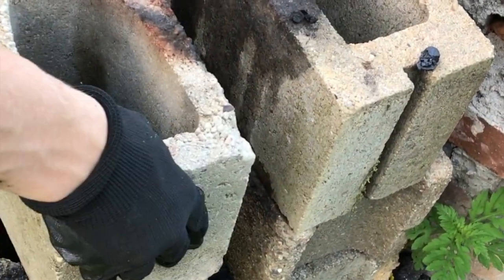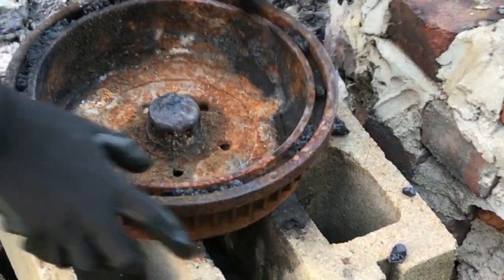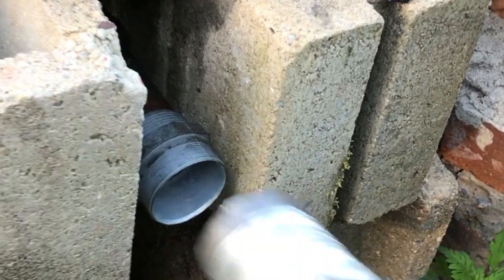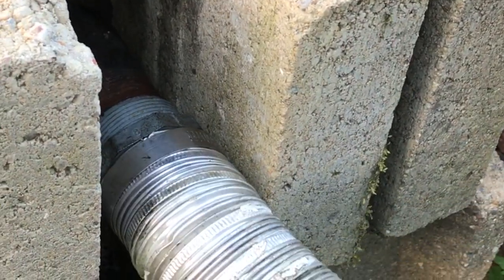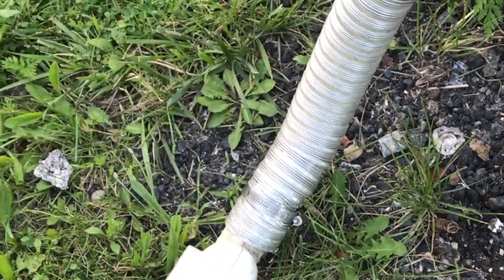I've built a simple concrete stand out of blocks that the forge sits nicely into. A flexible aluminum pipe fits onto the end of the air intake, and a hairdryer on the other end supplies the air for the forge.